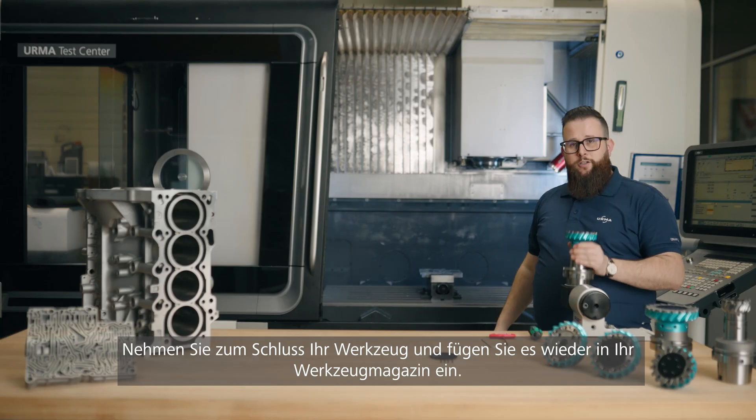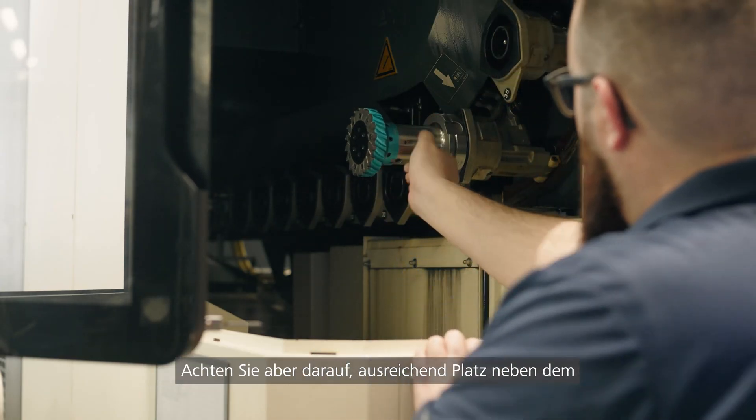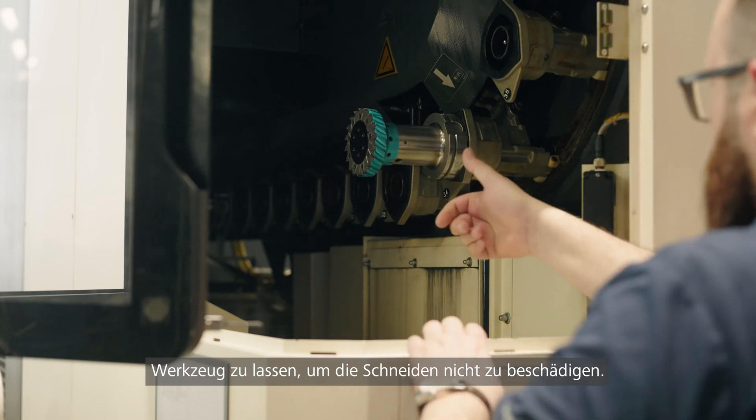Lastly, take your tool and put it back into your tool chain. Make sure to leave enough space beside the tool to not break your tips.